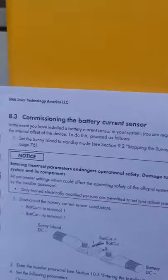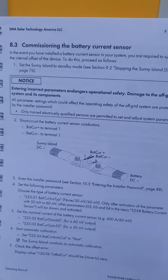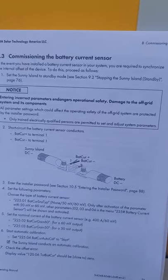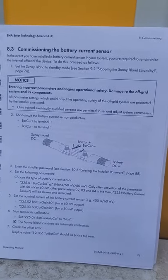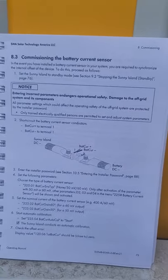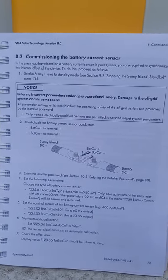I've decided to do a couple of videos that I'm sure exist out there somewhere, but I haven't been able to find them, regarding these SMA Sunny Islands on the DC solar trailers. The video I'm going to do is showing how to commission the battery current sensor. If that isn't done, you can get some strange readings and an incorrect state of charge on your batteries, so if you're experiencing that, it could be because you haven't commissioned the battery current sensor.